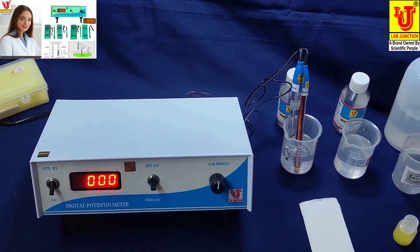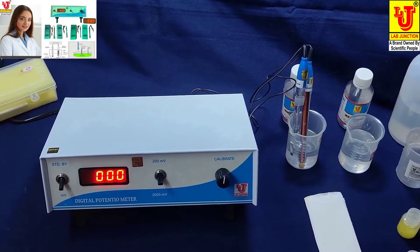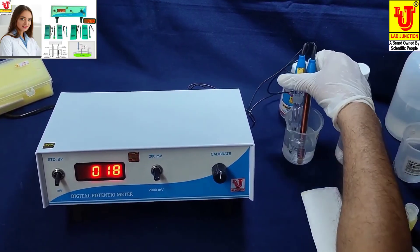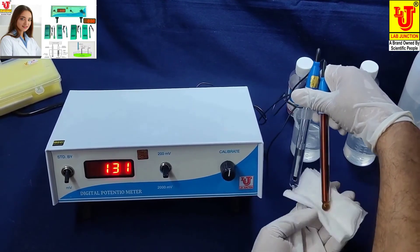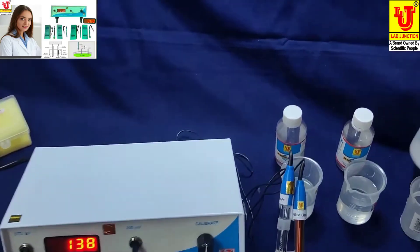Set zero from the calibrate control in pH buffer solution 7 pH. Now the reading is zero. After calibration, refresh both electrodes with tissue paper and then rinse with distilled water.